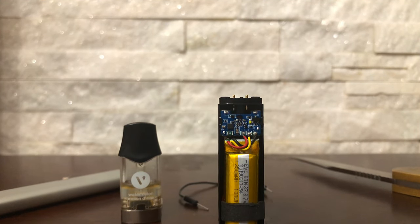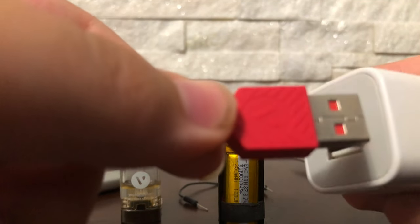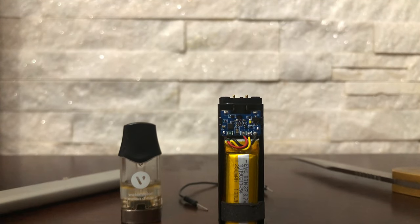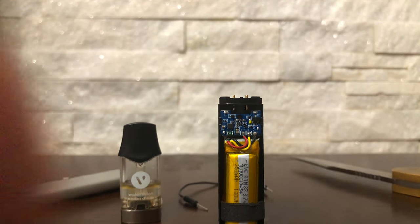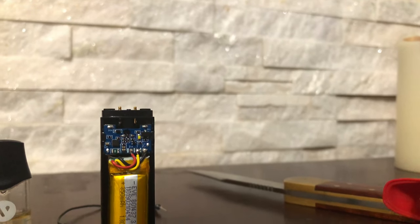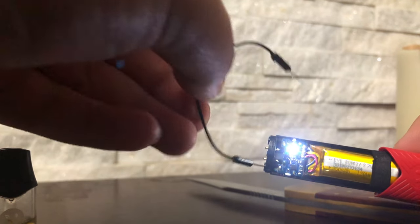Plug it into a wall outlet or some sort of power source that you can charge it off of. Then you need to plug your device in — plug the charger into something, then plug your vape into it. This will definitely fix your device because I've done it multiple times. I've looked everywhere on the internet and found nothing like this — I found this on my own. You need to plug it into a wall with a good power source, plug your vape in, and if it does not light up, short the battery again like I showed you.